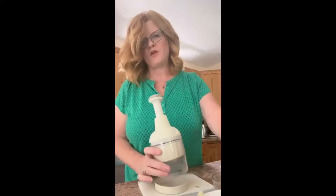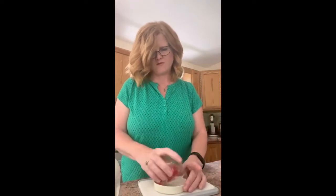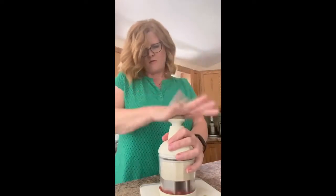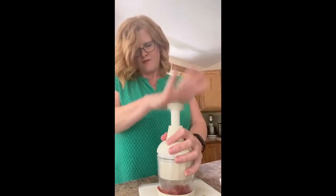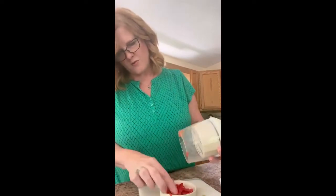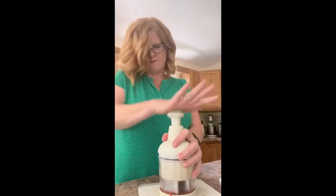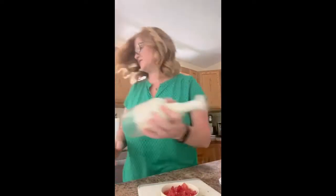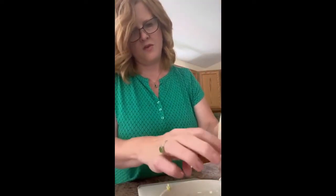I'm going to use my food chopper because when I have smaller amounts and I want these just a little bit smaller — they're already chopped from when I did tacos the other night — so they'll be more finely chopped. There we go, a little bit smaller. I'm just going to add those right in. Some tomato.